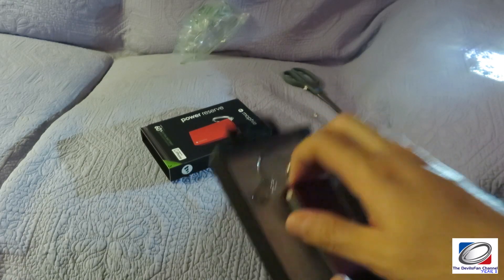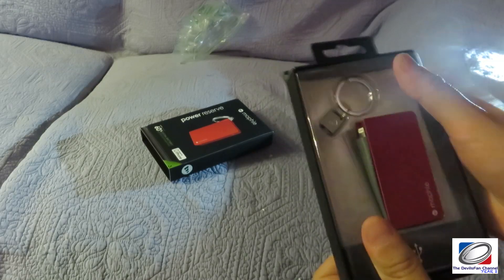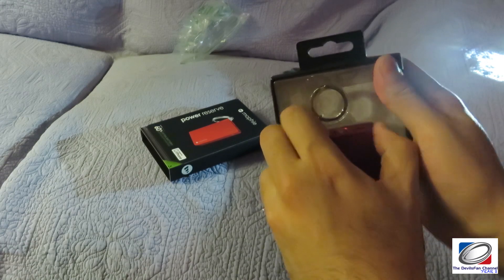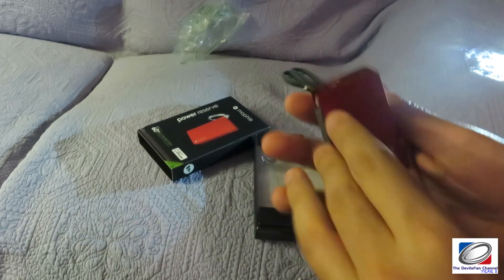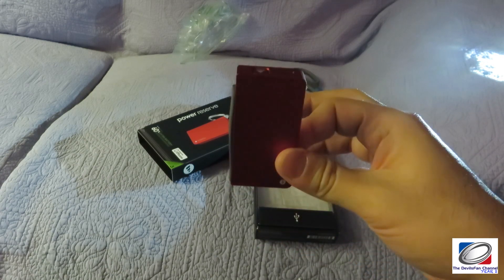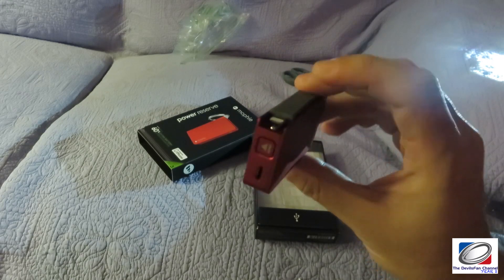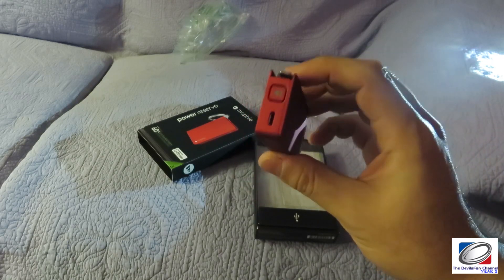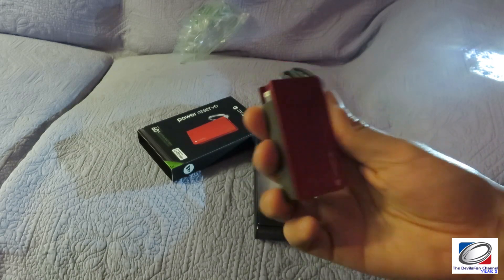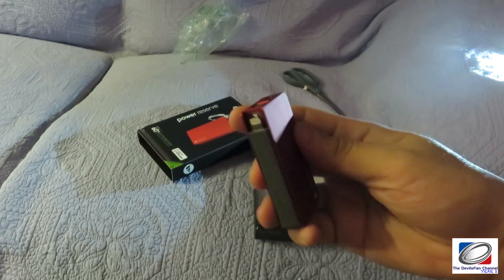This is not made to charge the phone to a hundred percent — it's more made for portability. It's actually not too bad, and it's about as big as a Zippo lighter. It's a relatively new product that Mophie has come out with. They've had similar ones in the past but those were with micro USB.